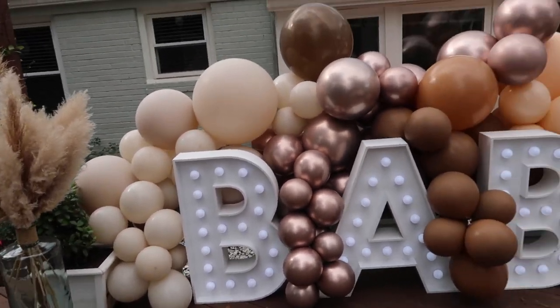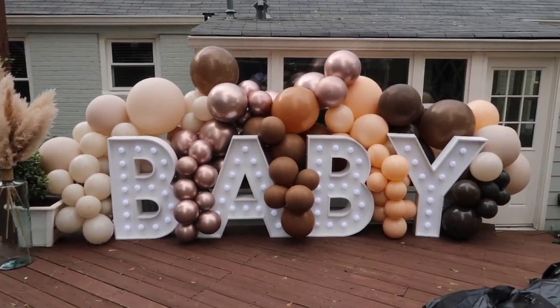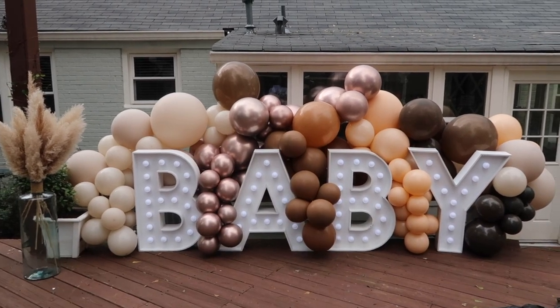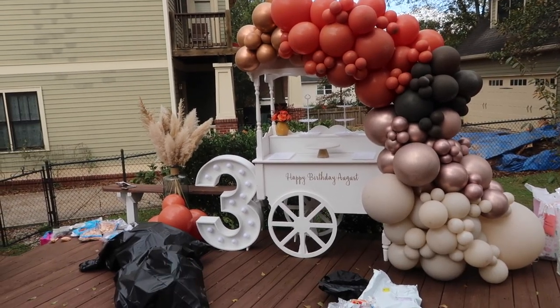Now that this part is all done — she wanted it pretty high and I think this is about as high as we can get it without it falling over. I'm going to go in and add some clusters, do a little more filling around the top, and I'll be done. This is how the cart looks — I'm going to go ahead and give her a little cluster of cuteness over there.